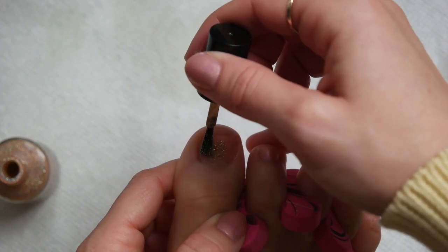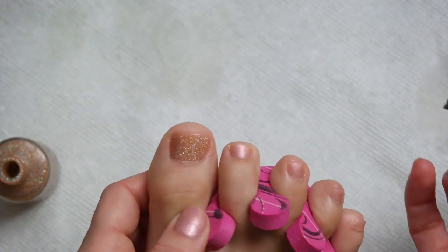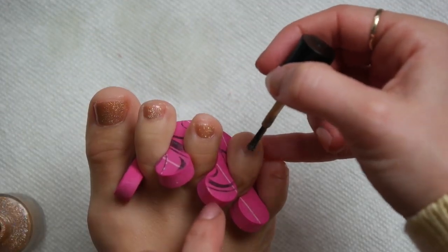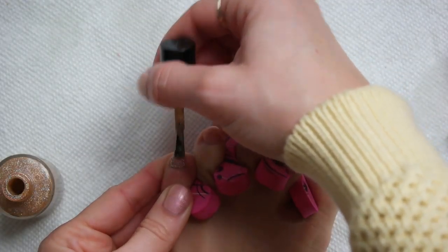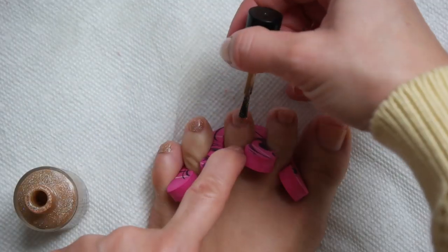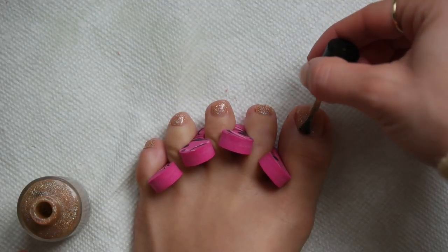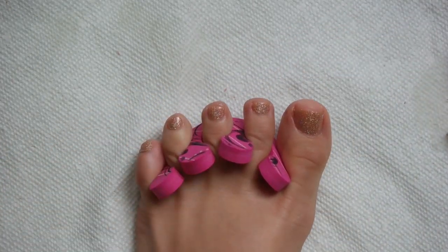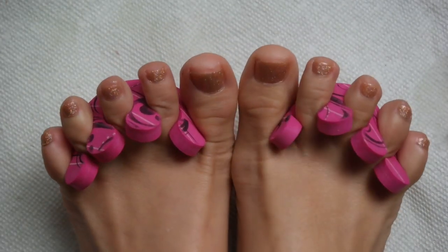I'm going to let it dry a second and then go in with the KBS Shimmer in So Flamous. This is honestly my favorite glitter shimmer polish of all time. It is just so thick — there's really no blank spaces, the glitter is pretty much full coverage. I don't really need a base coat of another color underneath to make it pop, but I do like to add a little bit. I'm going to go right ahead and add a coat of this to each toenail. I think I'm going to do two coats of glitter, but we'll start with one. It's literally so, so beautiful.